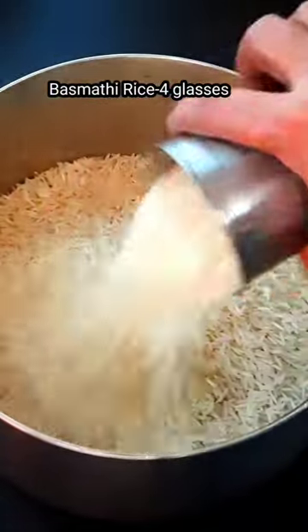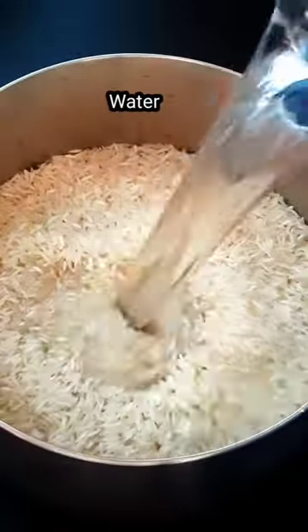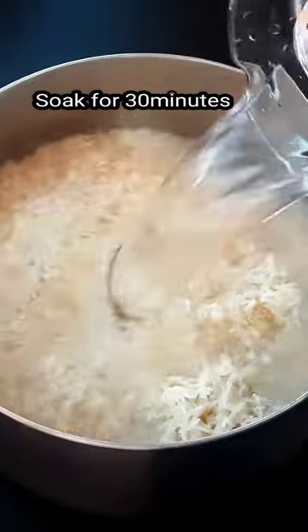Hello friends, welcome to Nandu Kitchens. Today, I am going to make a very simple biryani.